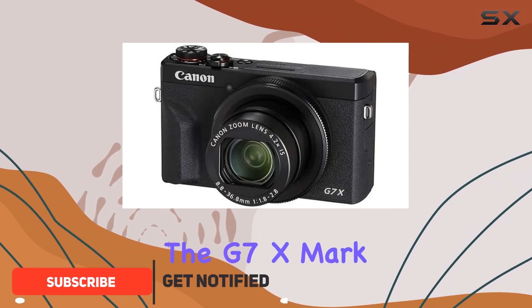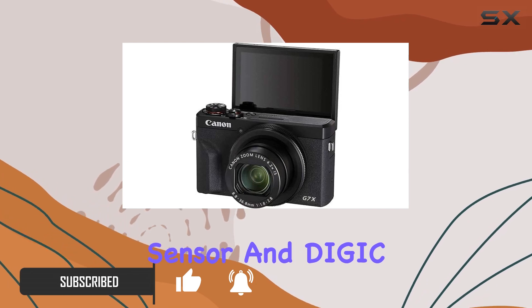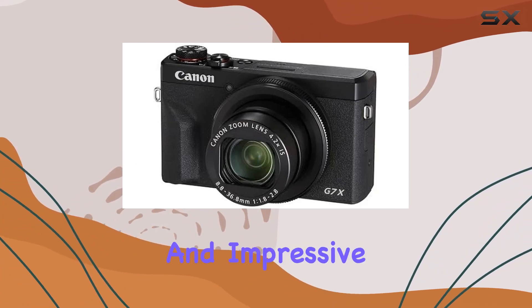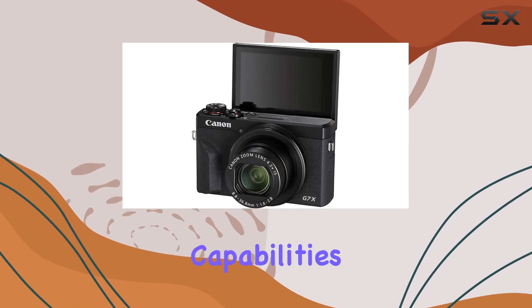The G7 X Mark III boasts a 20.2 MP 1-inch stacked CMOS sensor and DIGIC 8 image processor, ensuring rapid focusing speeds, up to 20 frames per second continuous shooting, and impressive UHD 4K 30p and Full HD 120p video recording capabilities.